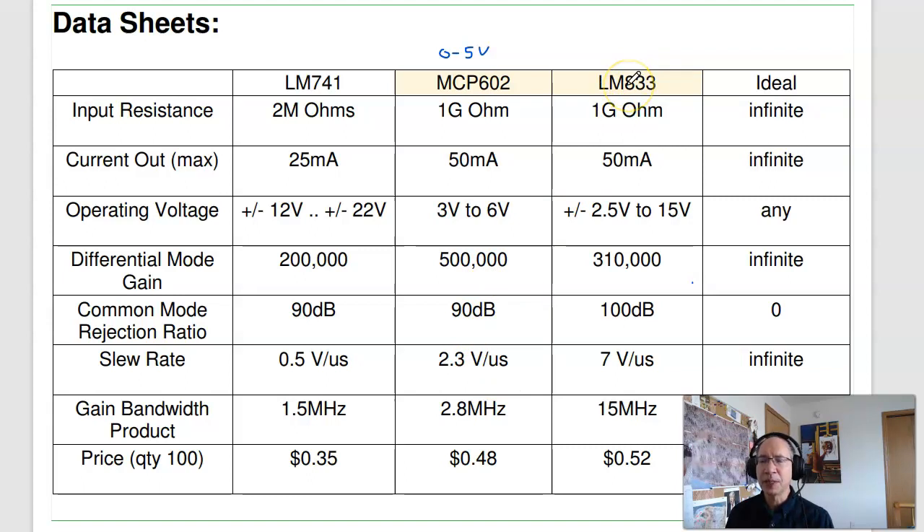The other op-amp we use is the LM-833, which is used when you have a plus/minus 6 volt power supply. The MCP602 is rail-to-rail, so it can go all the way down to 0 and up to 5 volts. The LM-833 needs about 1 volt of headroom, so with plus/minus 6 volts, the output can swing between about plus/minus 5 volts. These are the two we use, plus the ideal op-amp.